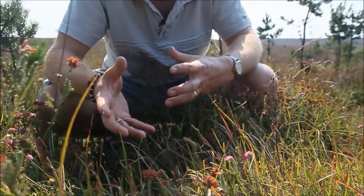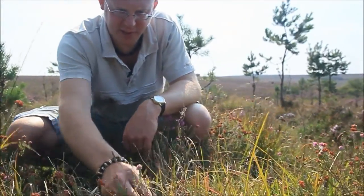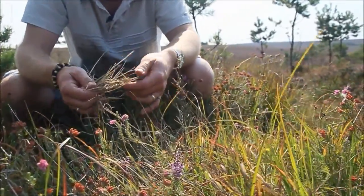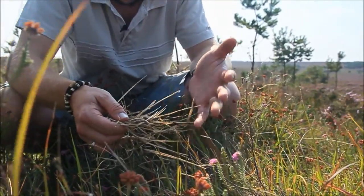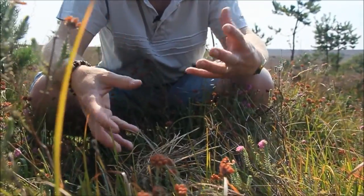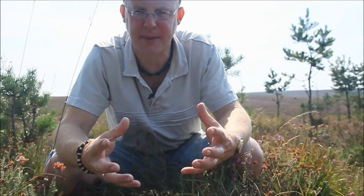It's the only true deciduous grass species in the UK, which is why you can see this huge amount of dead material left over from previous years. And it's actually this material which is often problematical in terms of heathland fires. But it is a damp-loving species, and if you start seeing large amounts of purple moor grass, it will tell you that you're in a much damper habitat.